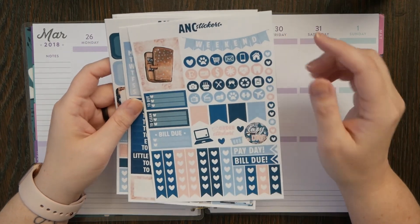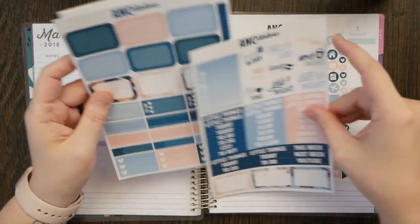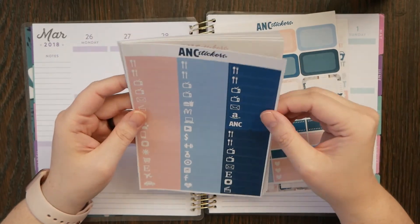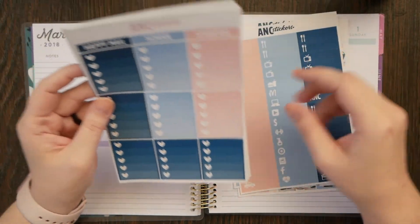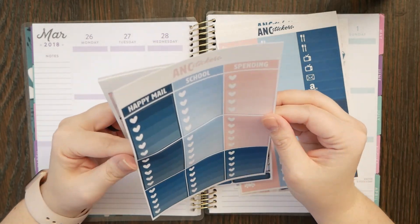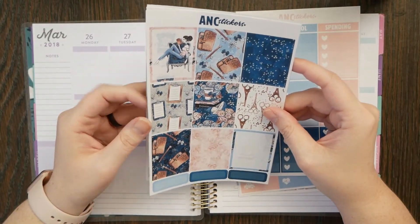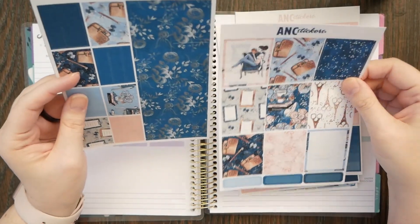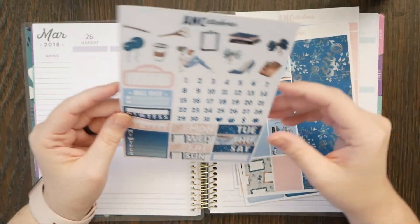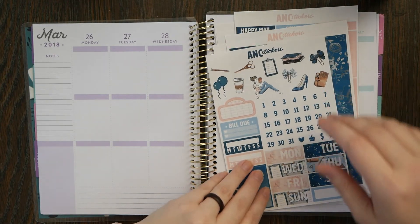We have lots of functional stickers — headers, littles, some little things at the top, half boxes, and full boxes. The problem with the dark full boxes is that they're hard to write in. Then you have your deco full boxes, your washi, your date cover-ups, and that's it.